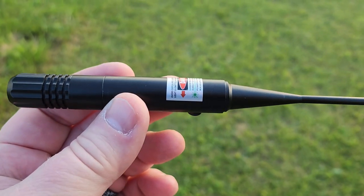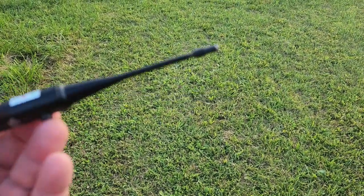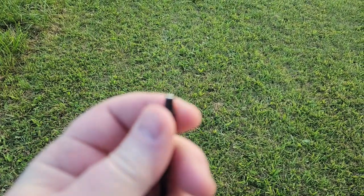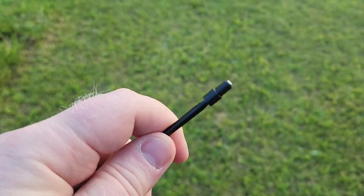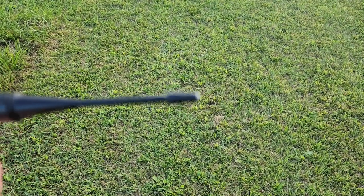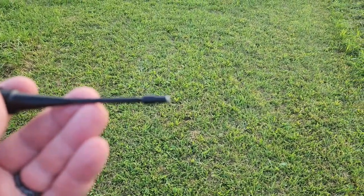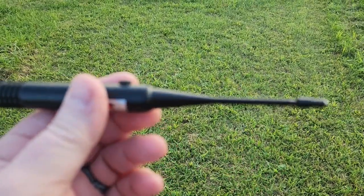We are out at the range with the Easy Shoot bore sighter. One thing I wanted to note is that as you screw in these bushings they will flare out to make sure you get a very snug fit. If you are watching this on Amazon, come over and check out my YouTube channel for the full video. What I'm going to do now is install this into the barrel of my rifle, snug it up a little bit, and show you more about it.